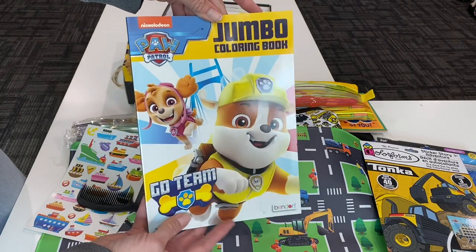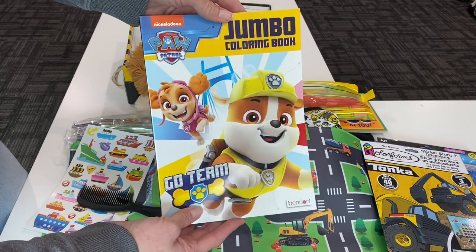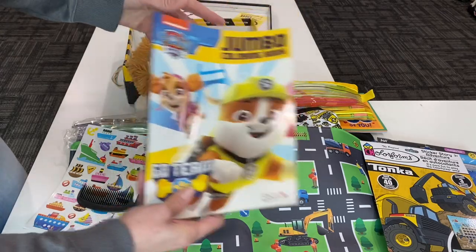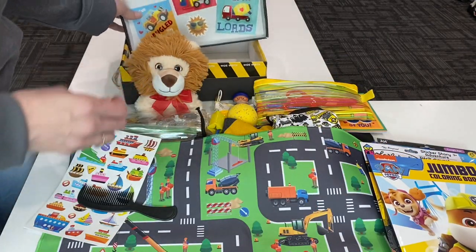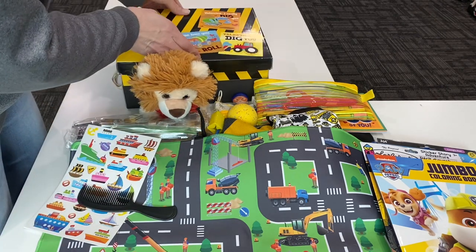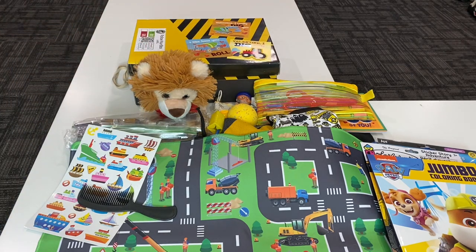He has a Paw Patrol coloring book — it's not construction, but there's a little dog with a construction hat on the front, so I thought it matched nicely. That is everything in this boys two to four construction theme — or car theme, however you want to look at it — shoe box. I think it turned out really well. Thank you guys for watching, and if you haven't subscribed and you like what you see, go ahead and give me a thumbs up and subscribe. I hope to see you soon with some more videos.